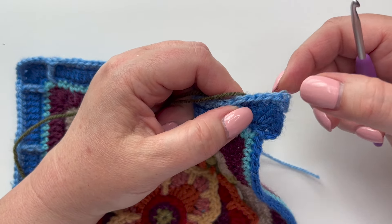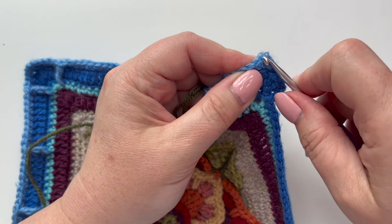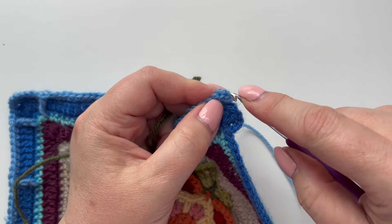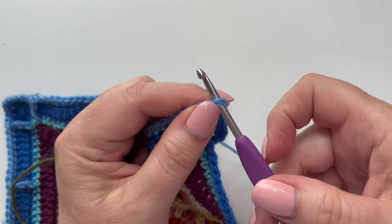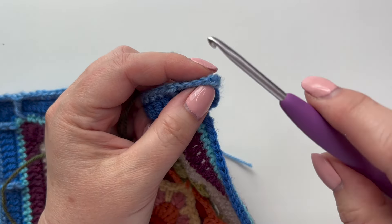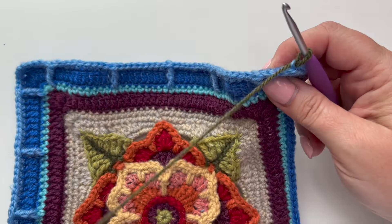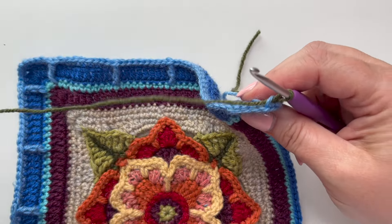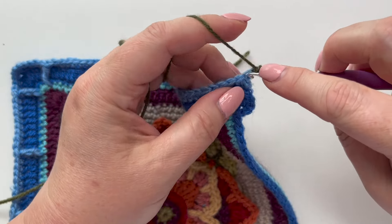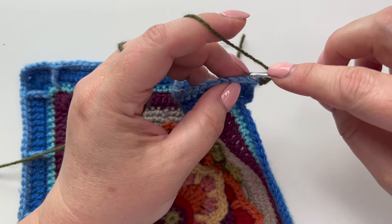For round six of our border, join your yarn into the center of the three stitches at the corner of the piece. We're going back loop only for this round. Normally you'd put your hook under both legs of the stitch, but for back loop only you go between that V and just under the back loop of that stitch. Pull up a loop — that's not going to count as our first stitch because we're just securing the yarn — and put three doubles in here to create our new corner.